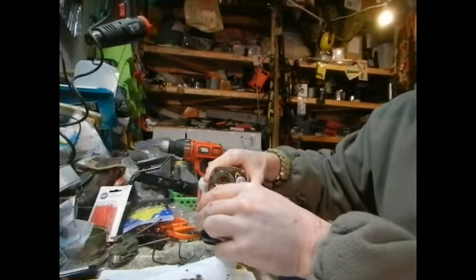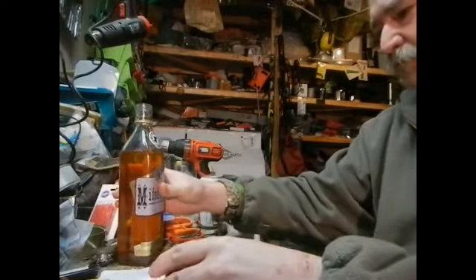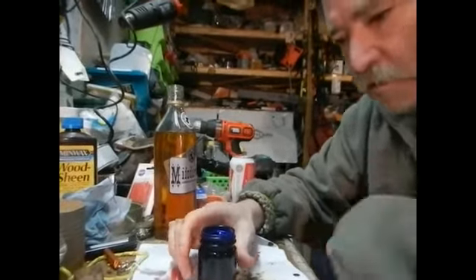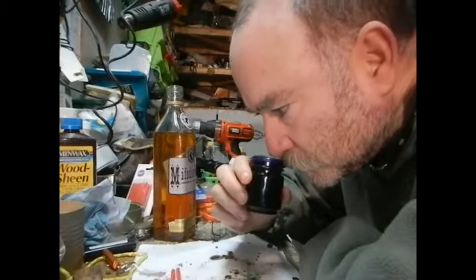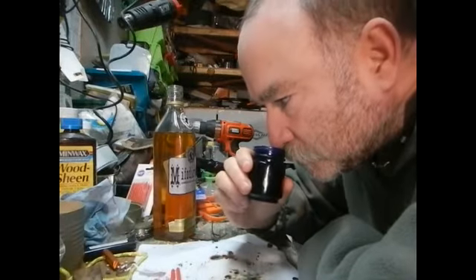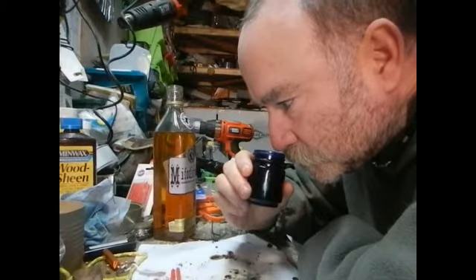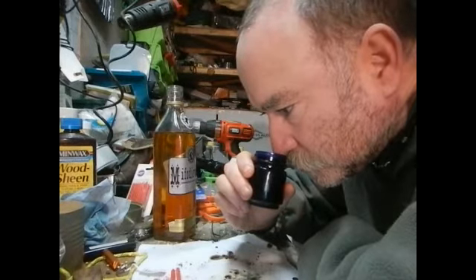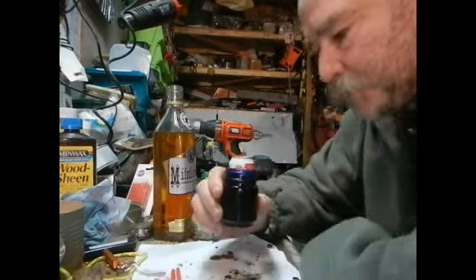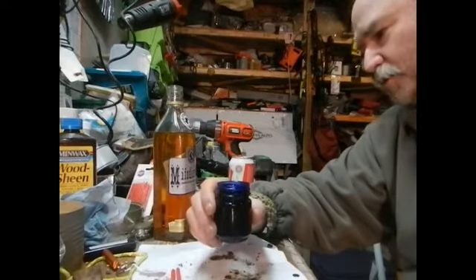We'll pour it in the shot glass — it makes for a big shot glass, I think there's about two ounces in there. I can start to smell it. You know what it smells like? Jagermeister. It's got some herbaceous spiciness to it — ginger maybe, cloves.